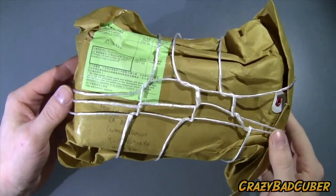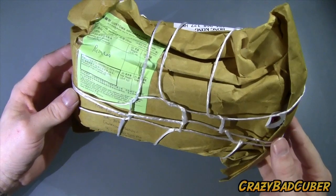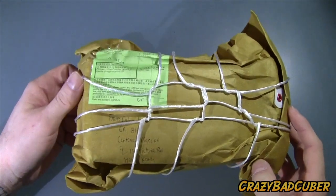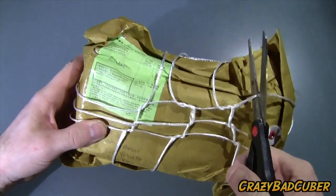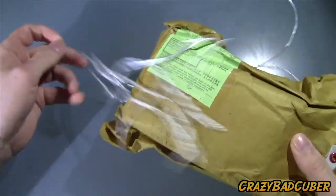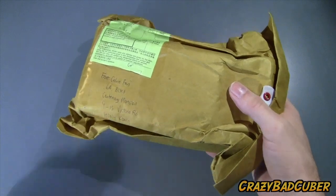Hello everybody, today's video is going to be an unboxing from the HK Now Store. This puzzle won't be available to most people for a couple of months yet, but Calvin has sent me one because he really likes my videos and wants me to make a promotion video. This is a mass-produced 4x4x6.